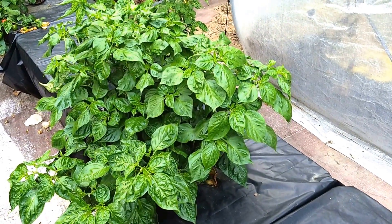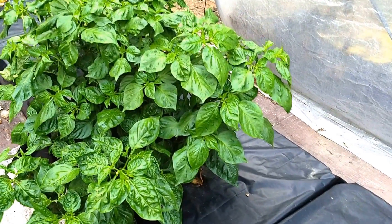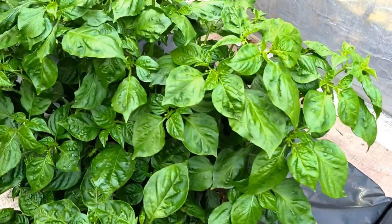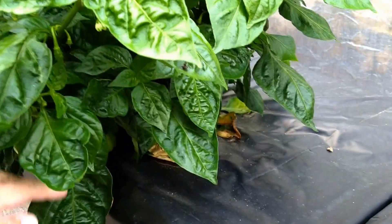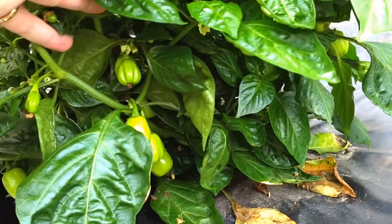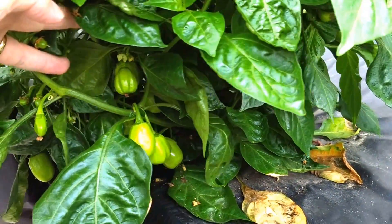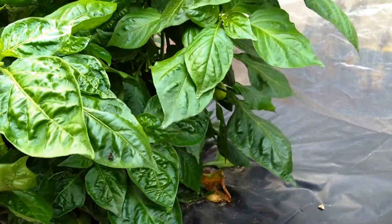You can tell that this Aji Amarillo is doing very nicely in the system. Being a typical pepper plant, you'll notice that most of the pods are forming underneath the plant — a lush canopy of leaves up above and pepper pods down below.